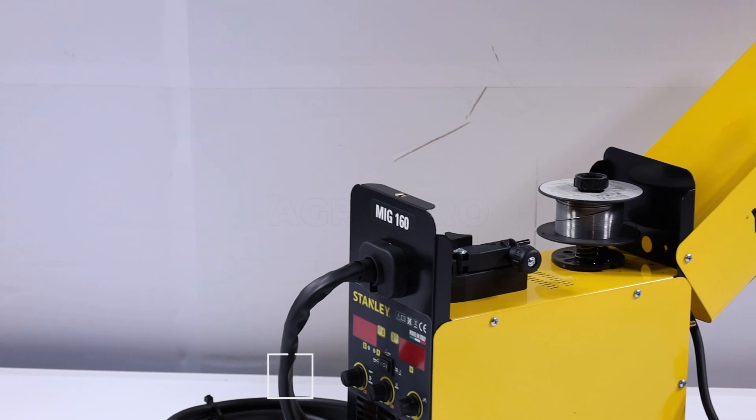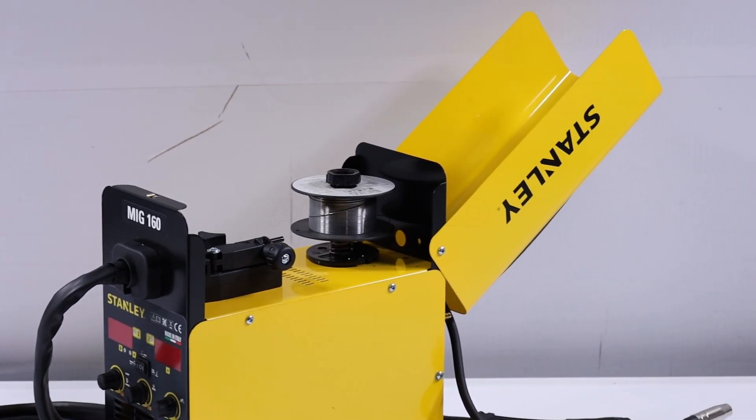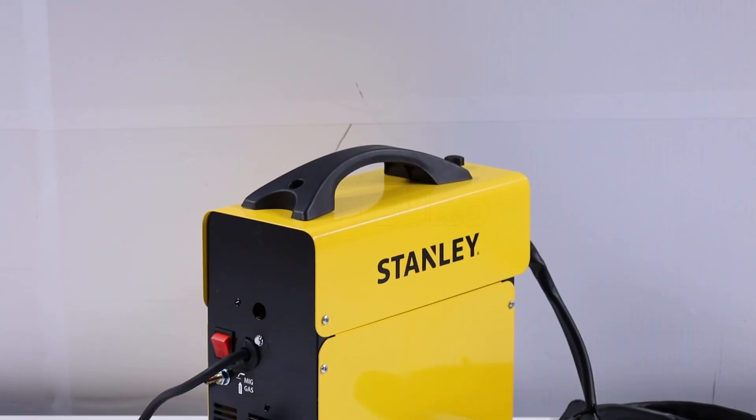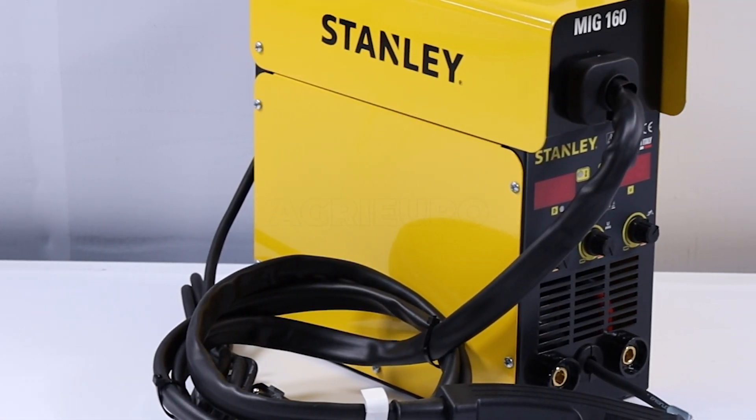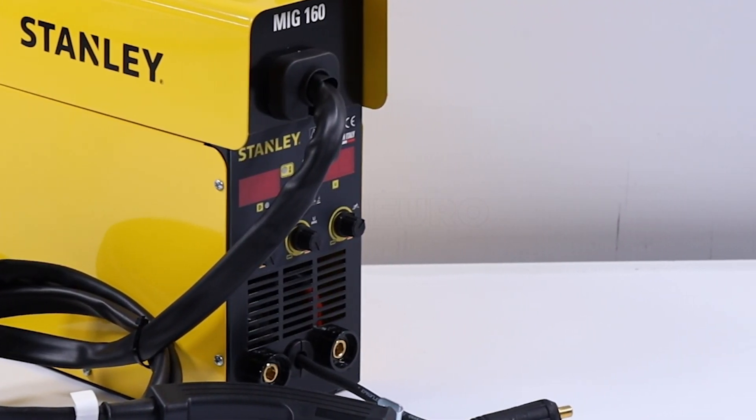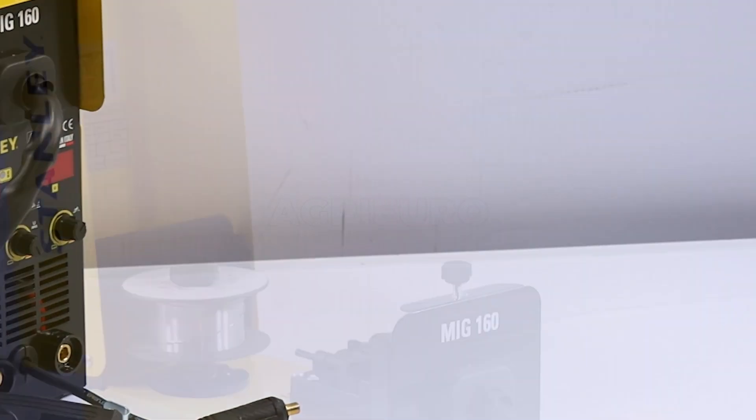This model stands out for its compact and lightweight design, making it ideal for use in diverse settings. The intuitive control panel enables easy parameter adjustments, ensuring maximum ease of use even for less experienced users.